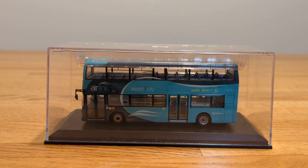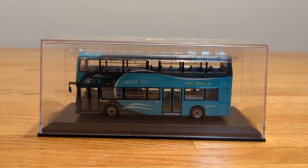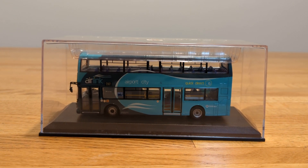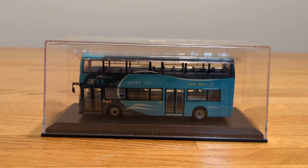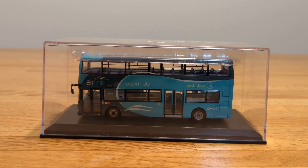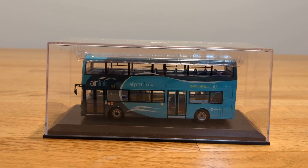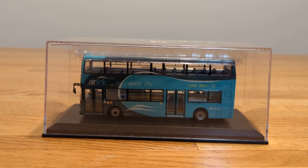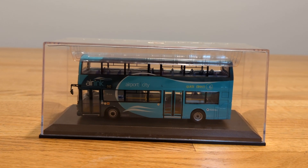It's definitely worth the money if you were ever able to come across this. I would give this model a 10 because of the detail it has on it, and especially since it's blue — I don't think I've ever seen an airport city bus that is blue, so that's different. Also the fact that it's a double-decker, which is one of my favorite types of buses.